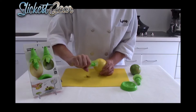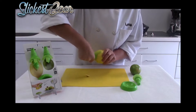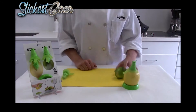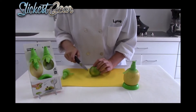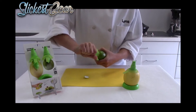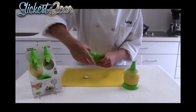Take your larger of the two citrus sprayers and twist it down into the citrus. And do the same thing with the smaller citrus, the lime. Give it a roll, cut off a little bit of the top, and screw the citrus sprayer into the lime.